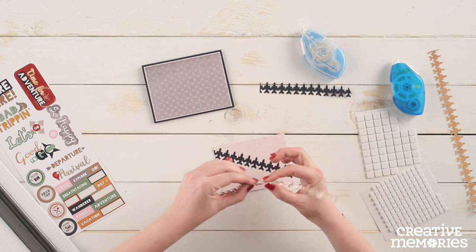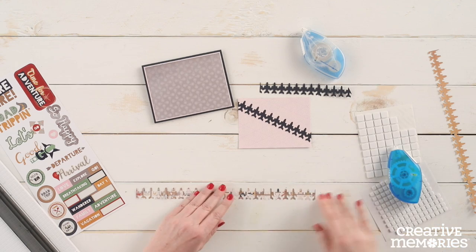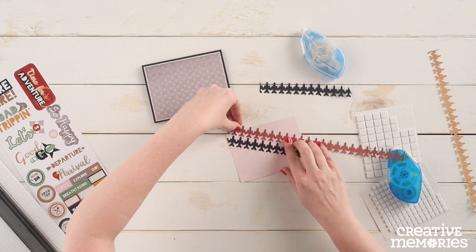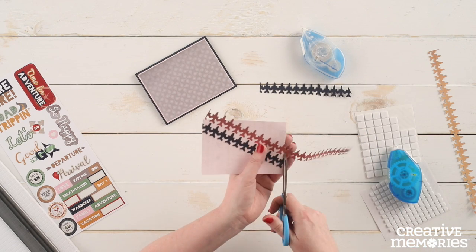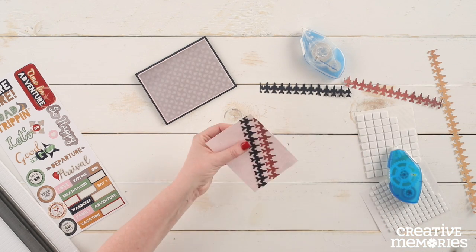We are going to repeat the previous step using the red jumbo jet border, placing it just above the previous navy border. Again we are going to trim off with scissors any excess that hangs over the edge of the pink patterned paper.